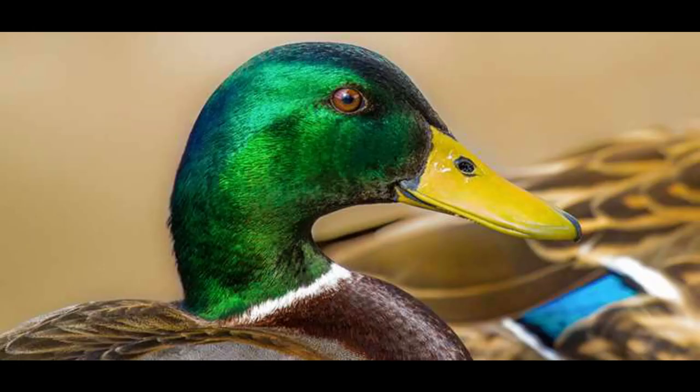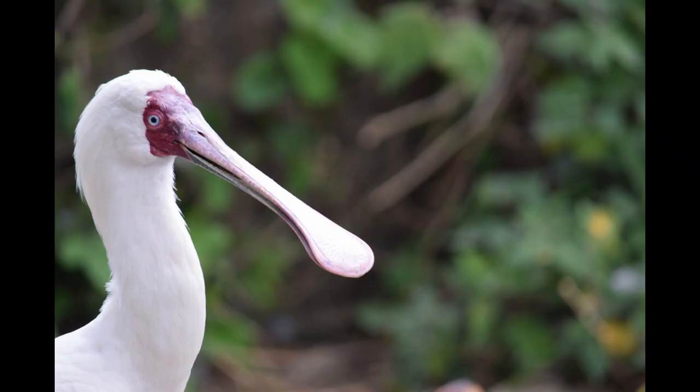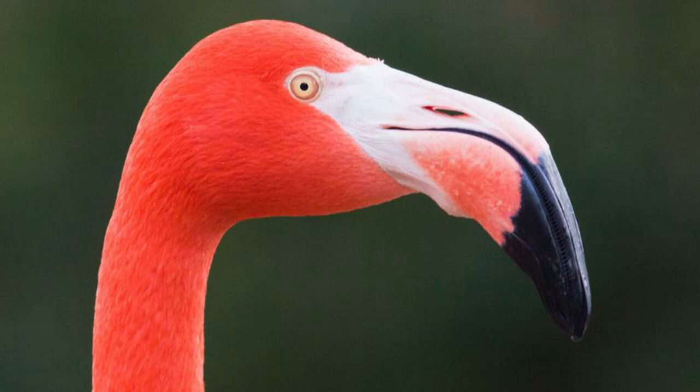Some types of birds that have strainer beaks are ducks and spoonbills, which are really cool — their bill looks like a spoon. And a flamingo also has a strainer beak. They strain out all of the particles in the water that they can eat, small little animals, and then get rid of the water.